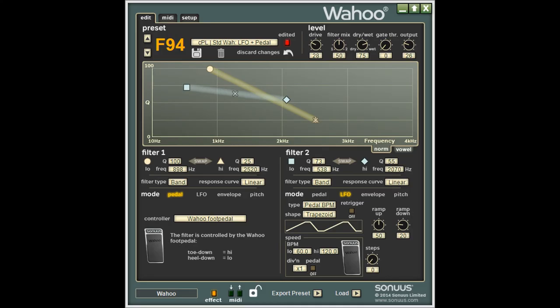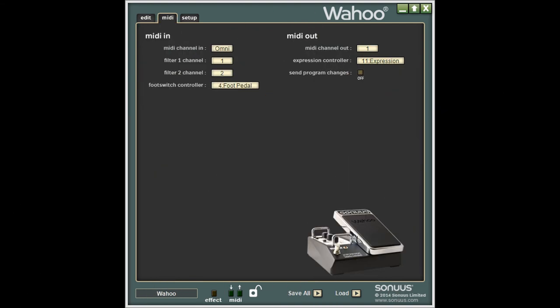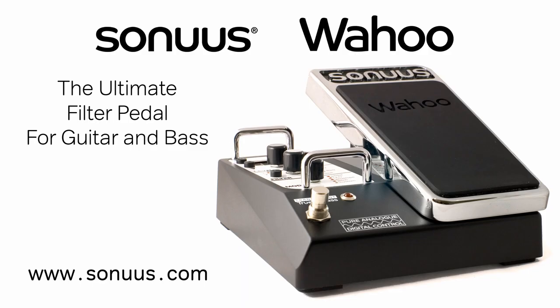This video only touches the surface of what you can do with the Wahoo. Although you can fully configure the Wahoo using the control panel, as demonstrated in this video, we recommend you use the desktop editor for the best experience. Go to www.tauszones.com.